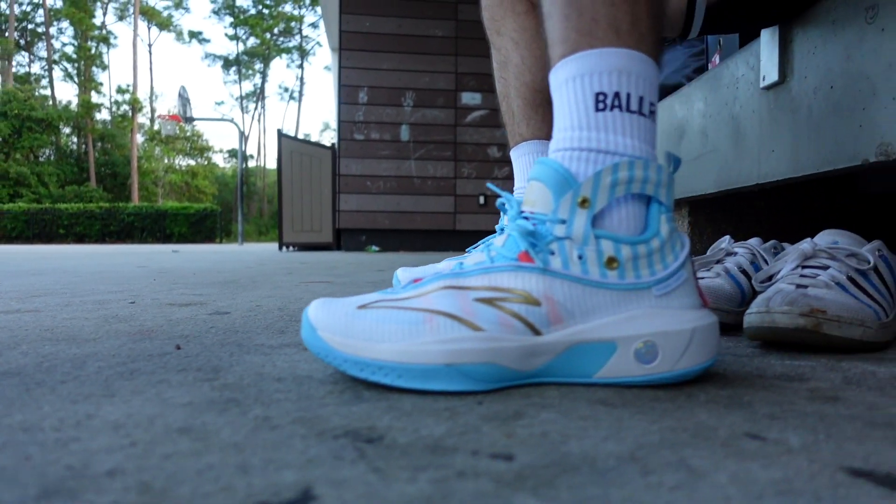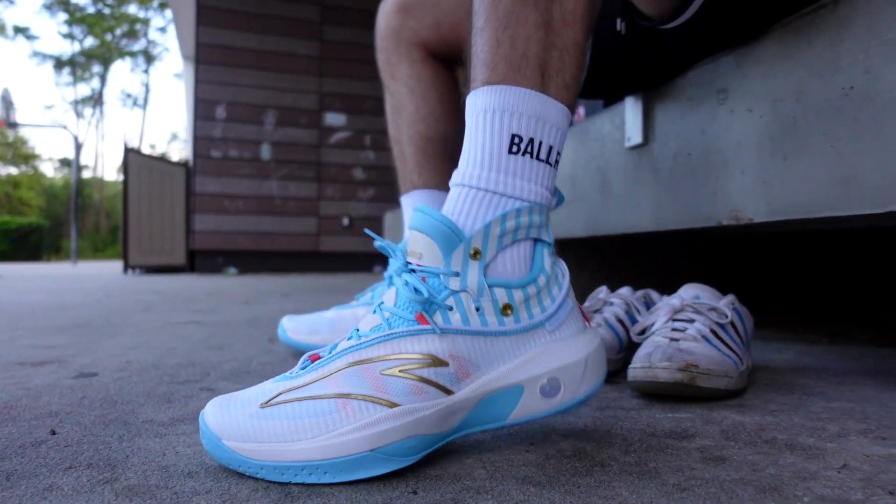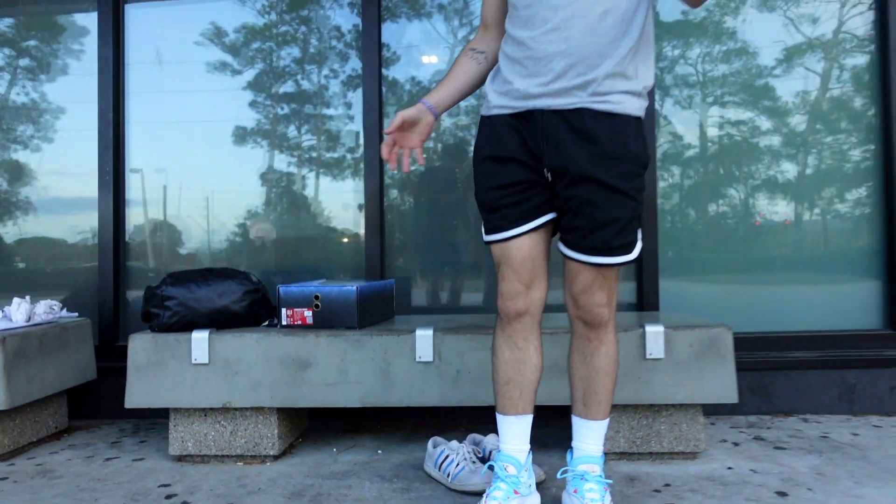I doubt it bothers me. I know KD had a shoe that went all the way up with a huge sleeve one year. So I'm sure this strap is pretty thin and it's really not going to bother me. I think it's more there to help with the support.